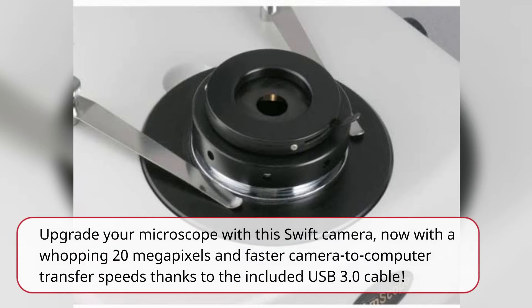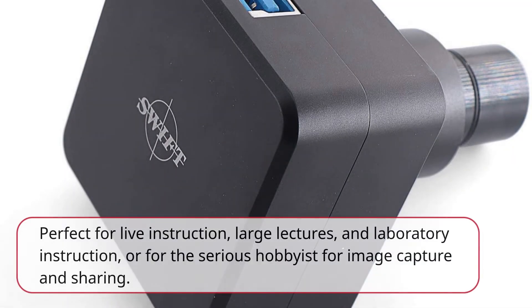Upgrade your microscope with this SwiftCam, now with a whopping 20 megapixels and faster camera-to-computer transfer speeds thanks to the included USB 3.0 cable. Perfect for live instruction, large lectures, and laboratory instruction, or for the serious hobbyist for image capture and sharing.